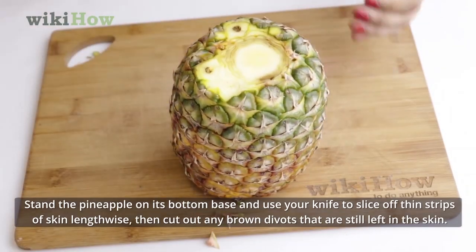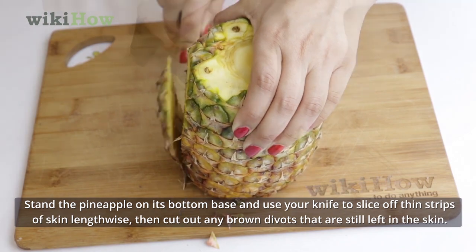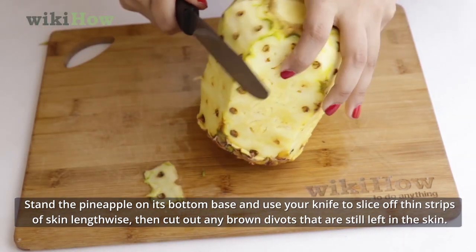Stand the pineapple on its bottom base and use your knife to slice off thin strips of skin lengthwise. Then cut out any brown divots that are still left in the skin.